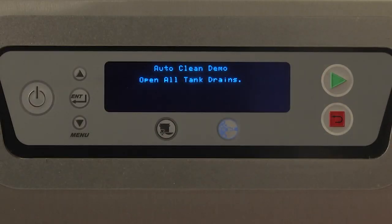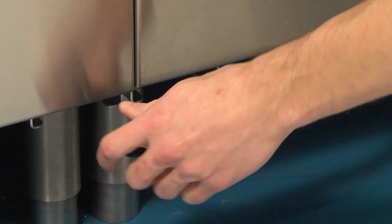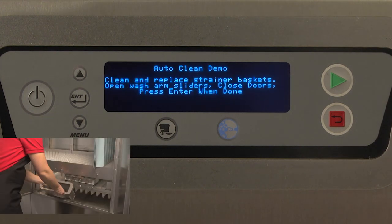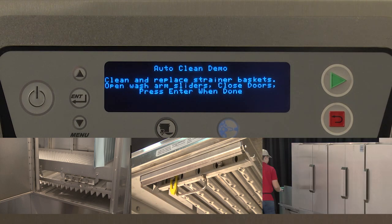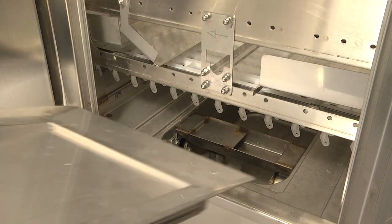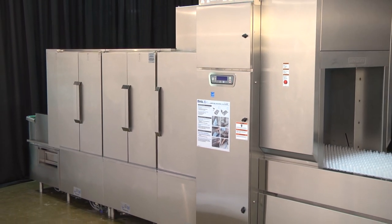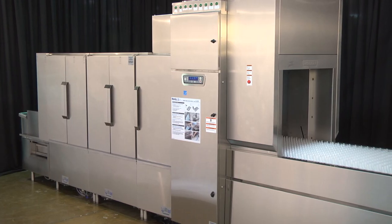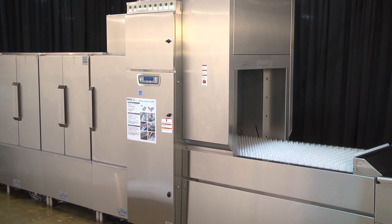Open all tank drains at the bottom of each tank. The display will read 'Tanks Draining, please wait.' Clean and replace strainer baskets. Open wash arm sliders. Close doors. Press Enter when done. For machines equipped with automatic soil removal, clean and replace the soil collector standpipe and strainer pan. No additional user intervention is required. AutoClean will take approximately 26 minutes. At this time, the machine is in the self-cleaning mode. Wash pumps will run to flush food soil from wash arms, and then AutoClean nozzles located at the rear of each chamber will wash each section.